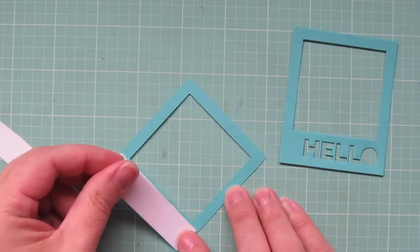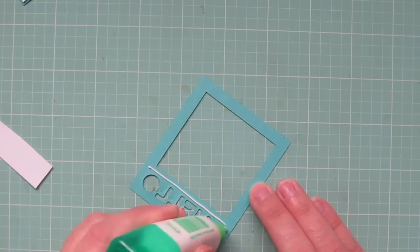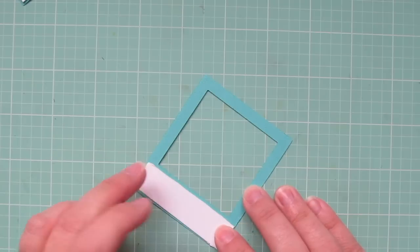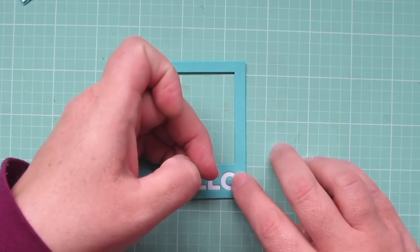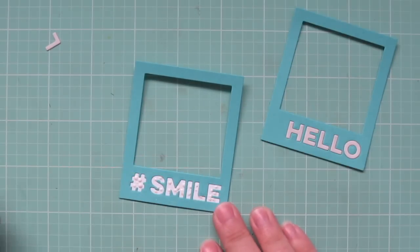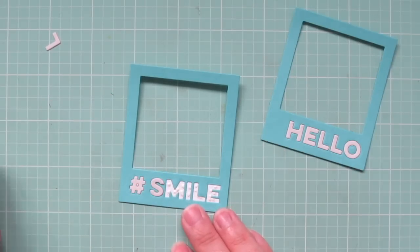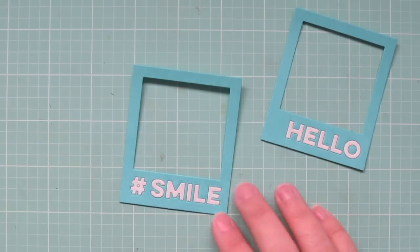I've trimmed out two of the Polaroid Shaker Frame Dynamics out of some blue raspberry cardstock, and then I used the hashtag captions to add my sentiments right into the bottom area. I'm going to back those with some white cardstock so I can add some different letters over top — I didn't want stark white, I wanted something a little bit softer. So I die cut some extra letters out of some grout gray cardstock, then dotted some liquid glue into those negative spaces and popped those grout gray letters right over top so they fit perfectly.